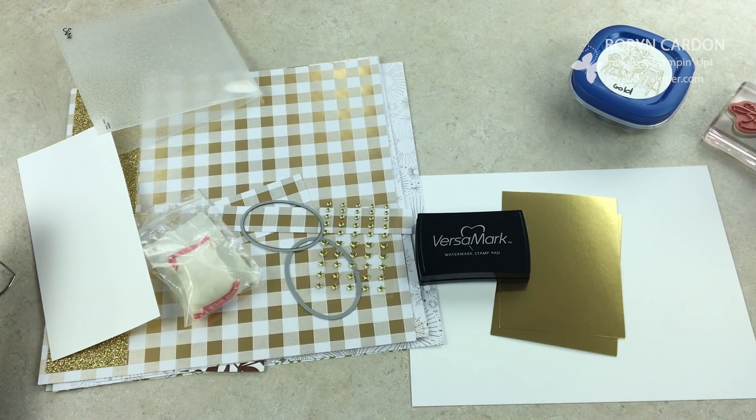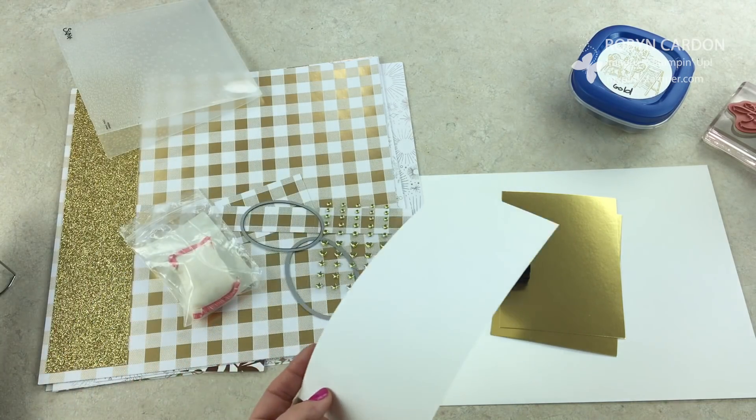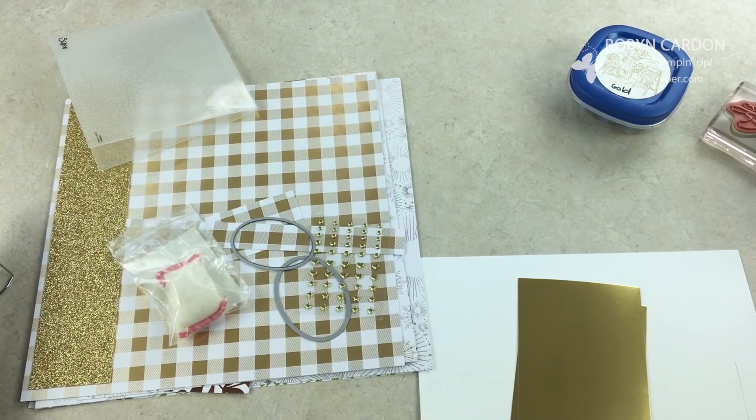I decided that one card would be great to demonstrate, but why not show you how to make two cards at once. We're going to be using the Big Shot as well as the heat tool. I'll have everything on screen with item codes to make it super simple for you. You can pause and write these down, and I'll also have them in the description of this video.